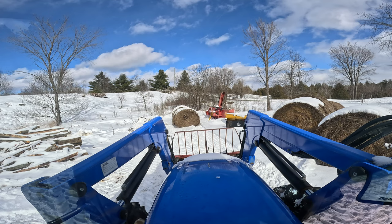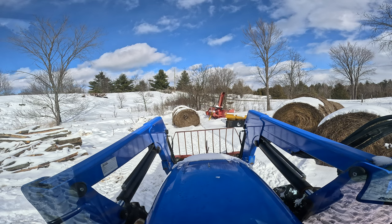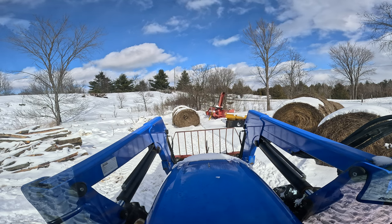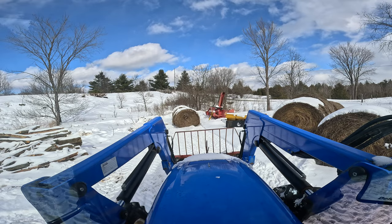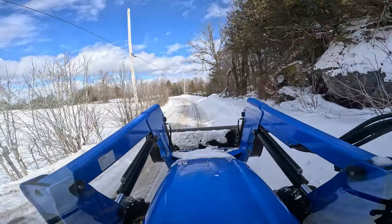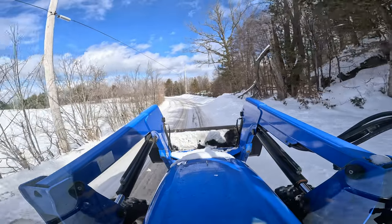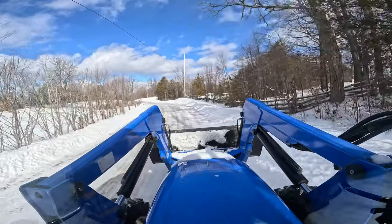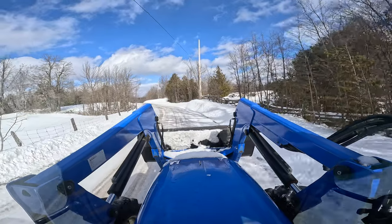We're going to head back to the hunting camp — got a couple of jobs to do back there. I switched out and put the bucket on the front. There's a saw on the front porch of the hunting camp; we might be able to put the bucket on to carry the saw in it and bring the long piece on the forks. We'll head back and take care of business back there.